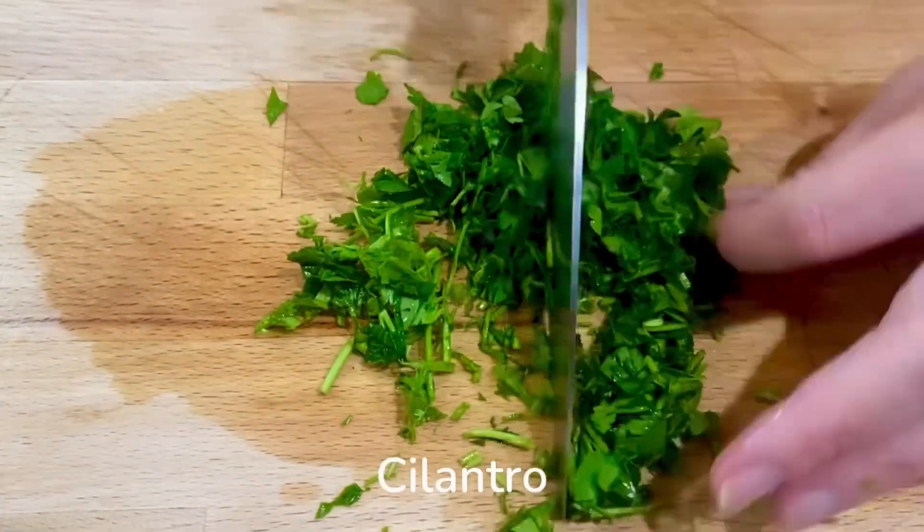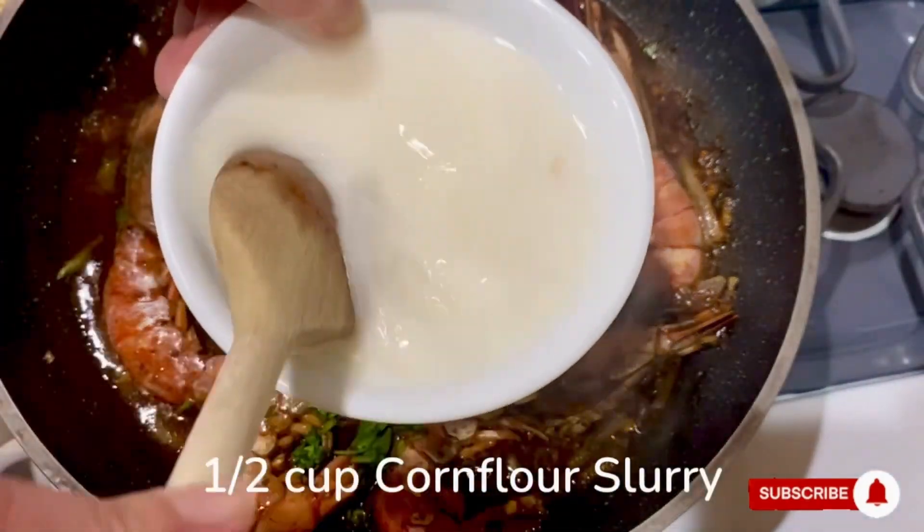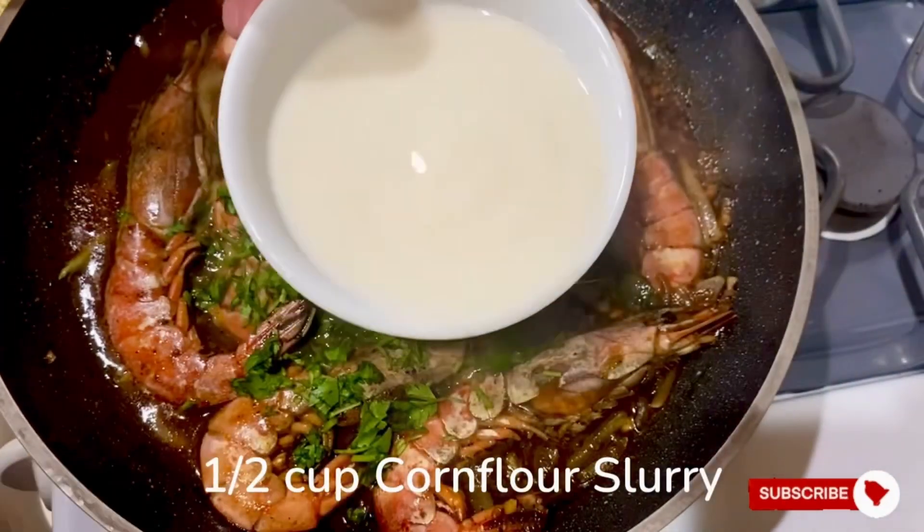I chop up some cilantro and sprinkle it on top of our shrimp. To thicken the sauce, I added 1½ teaspoon of corn flour slurry.